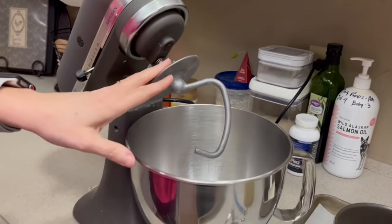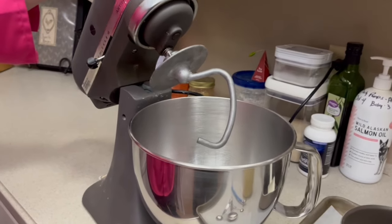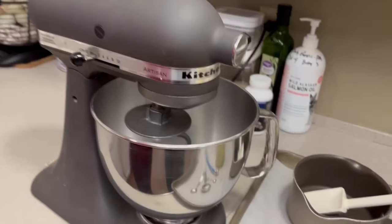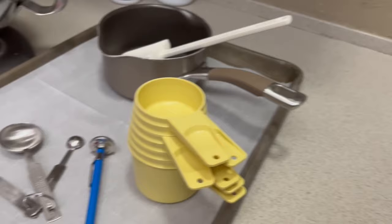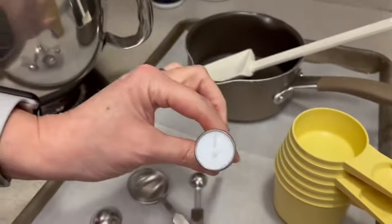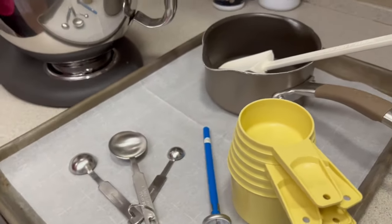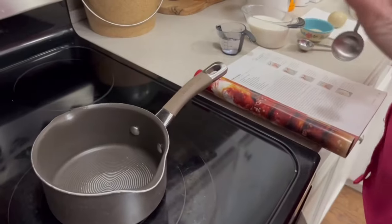For supplies today we're going to need a mixer with a dough hook — if you don't have one, you can hand knead it. We'll also need a saucepan, measuring cups, measuring spoons, a baking sheet with parchment paper, and a thermometer so you can get an accurate temperature on your milk and water mixture.